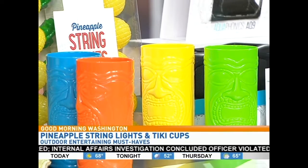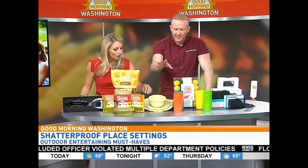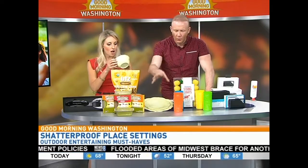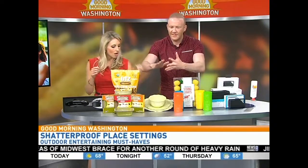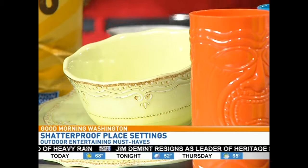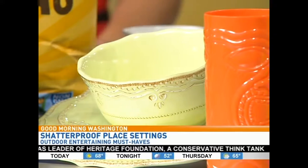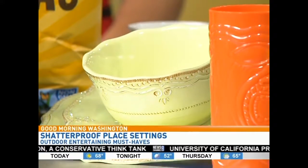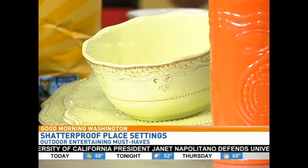How beautiful is this — I want these plates! They almost look like glass. They're not — this is the French Pearl Melamine Collection by Lennox. They look gorgeous, available in four different colors: dinner plates, salad plates, an all-purpose bowl, and drink cups, all sold in sets of four. I love this beading of French Pearl you see right around it. Available at Lennox.com, starting at about $50 for a pack of four.